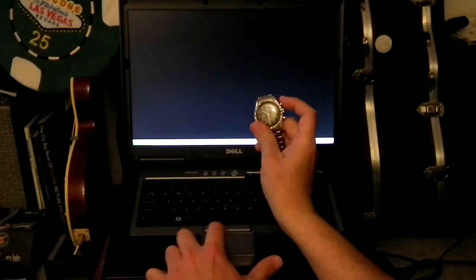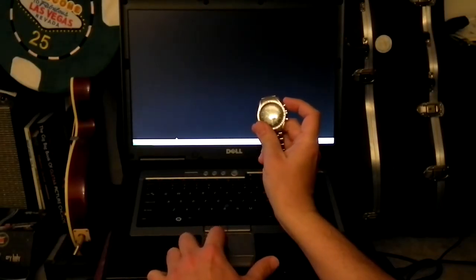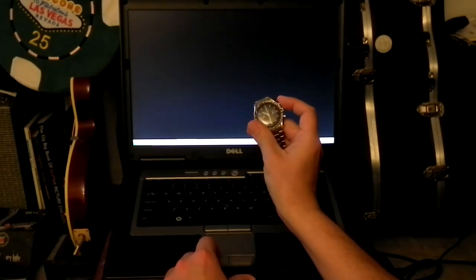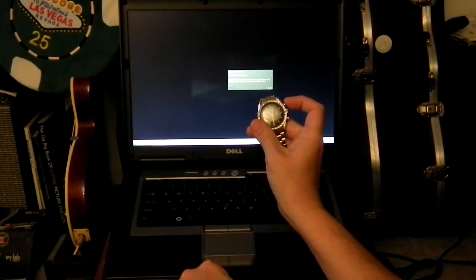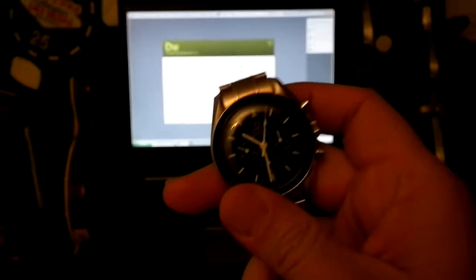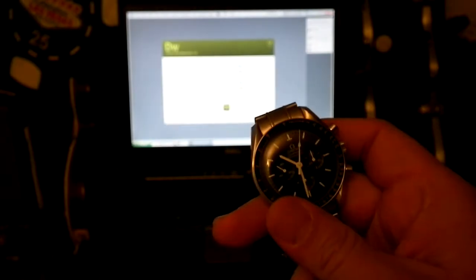Now we're going to try the Adobe Dreamweaver test. Remember, the last one took 18 seconds to launch. Launching now. Stop. Three seconds. Three seconds versus 18.